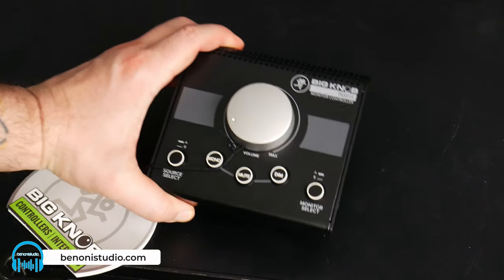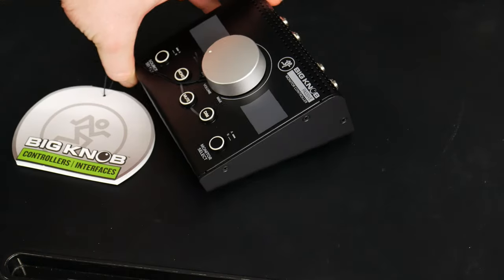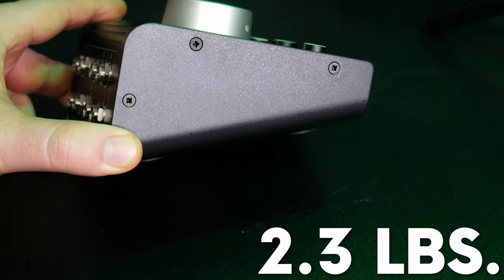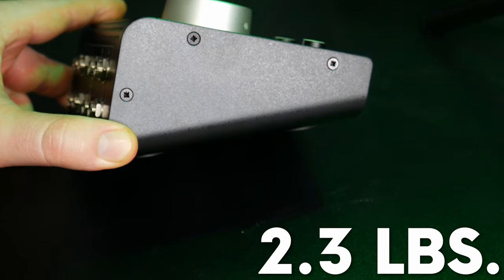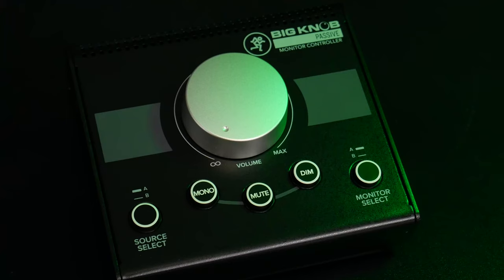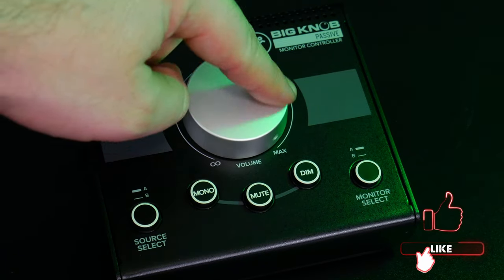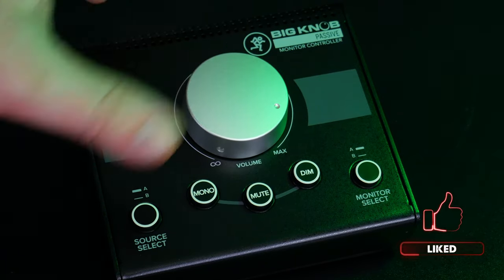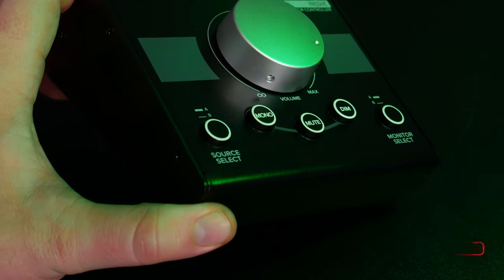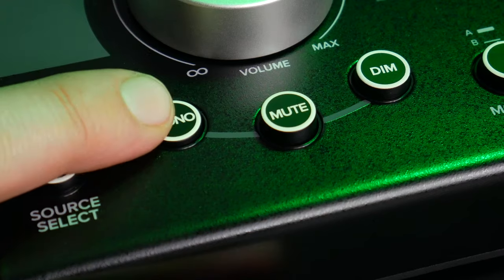This thing is indeed built like a tank. It has an all-metal chassis and weighs in at about 2.3 pounds. There's rubber feet on the bottom to keep it in place. The action of the volume knob is super fluid — you can even turn it with one finger — and it feels like quality. The buttons are laid out well and easy to access.